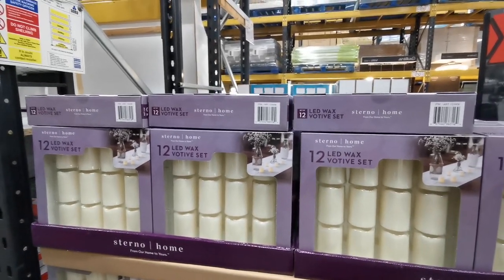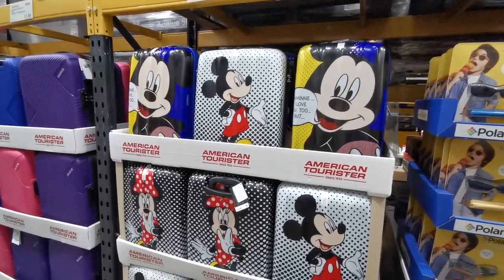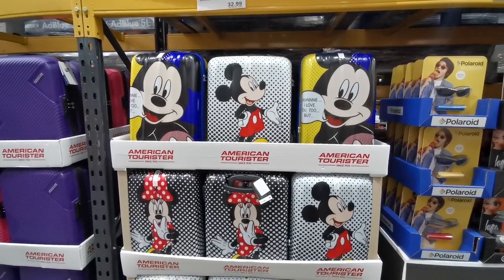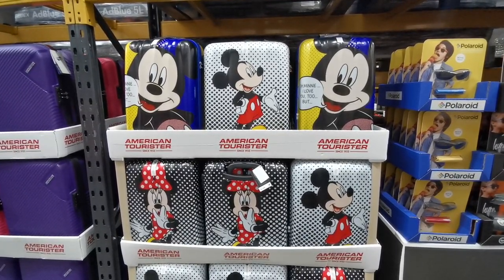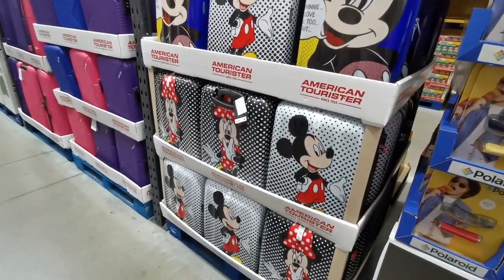Something I haven't seen here before - this is the American Tourister Disney Legends spinner case. They've got four wheels on them, they are £39.58, and I believe these are cabin size. I know not a lot of people are going on holiday at the minute, but these are just super cute.